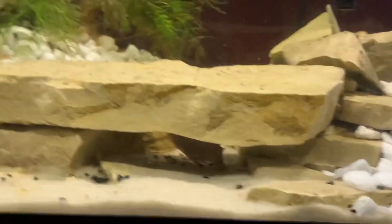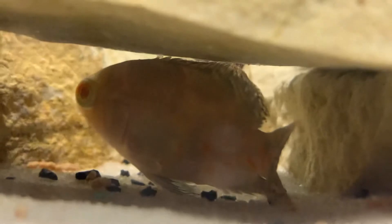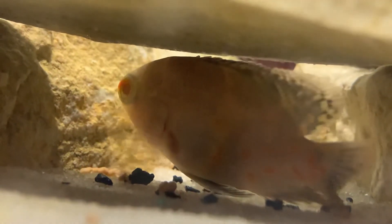Obviously don't want to cause harm to the fish. Sorry I wish there was more action for you guys, but I can guarantee you in the near future he's going to be moving around out and about a little bit more. Thanks for watching, I'll see you next time.